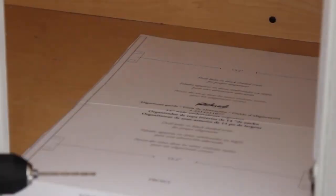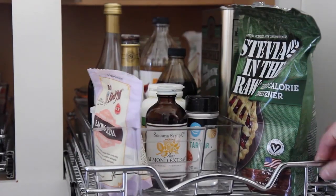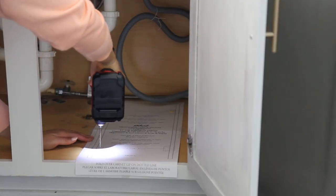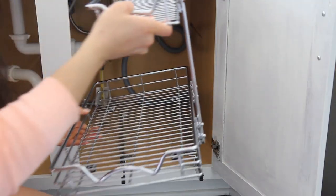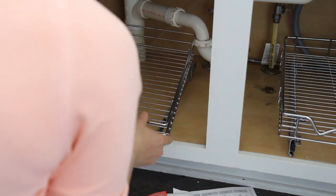Before we installed these pullout shelves — which you guys probably saw in my kitchen organization video — I'm a huge fan of these. They come with templates and they come in a lot of different sizes and variations. You can do them left or right side without buying separate products. I did get two different sizes to work with the varying space from the pipes, and it has a vertical shelf as well, so we have even more storage.